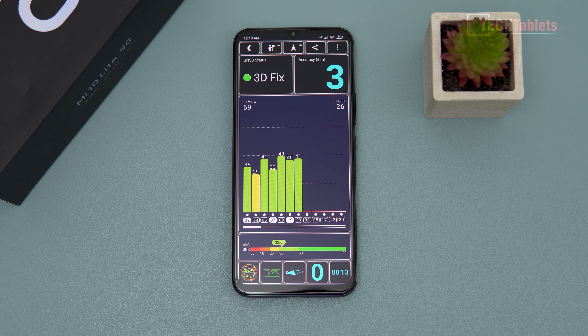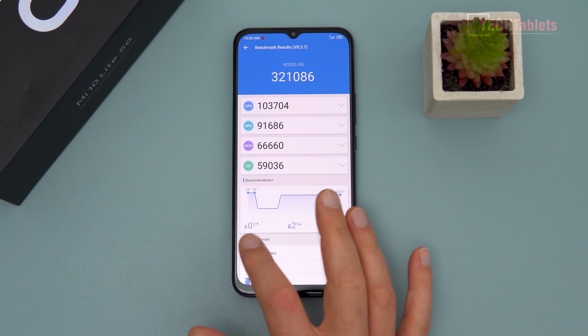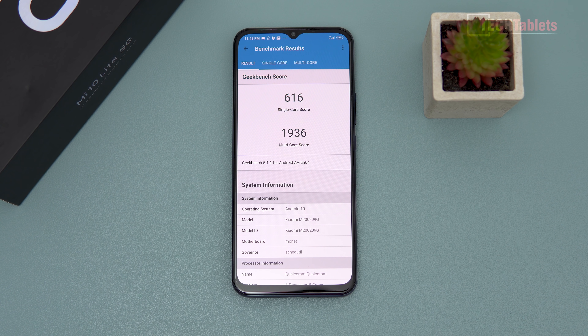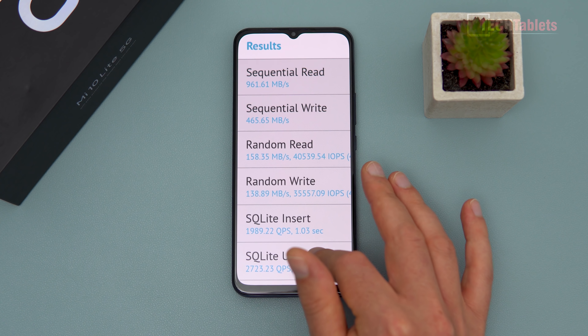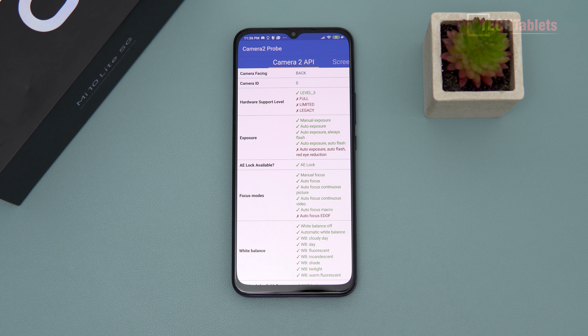GPS signal strength is very good — 69 satellites in view, 26 in use, with 3 meters of accuracy, which is the best you get with Qualcomm chips. WiFi is excellent for a mid-range phone: 567 Mbps maximum right next to the router, and over 200 Mbps from downstairs. Geekbench 5 scores are good for the chipset. Storage is UFS 2.1 with very good sequential and random read/write speeds — definitely not a bottleneck.